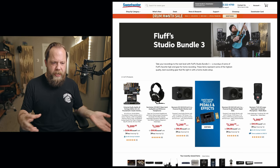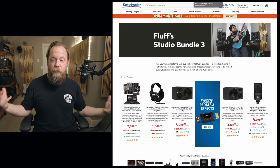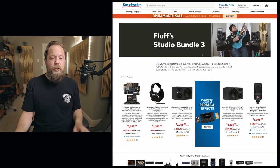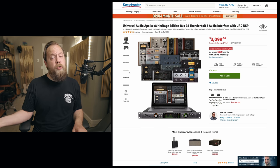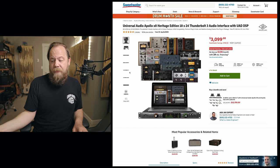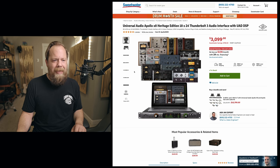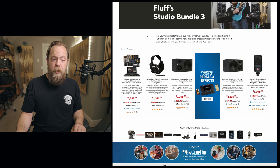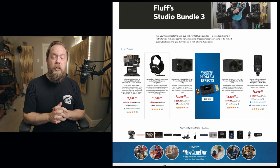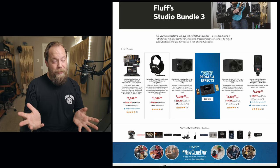So now we're on to bundle number three — the expensive stuff. Maybe your budget is the expensive stuff; everyone's budget is different. For the interface, I would recommend a Universal Audio Apollo X8. This is what I am using right now to talk to you guys, and I have used it for a couple of years now. It has been rock solid. With the Universal Audio stuff, you're getting all of their wonderful plugins, totally real-time and latency-free. This interface is going to run you about three grand. For headphones, I would highly recommend the Sennheiser HD 800 S open-back audiophile headphones — these are $1,400, but they sound like the Lord himself is whispering to you.